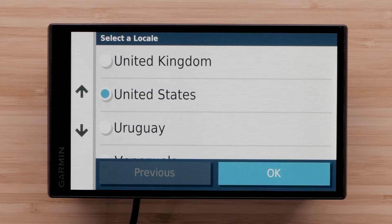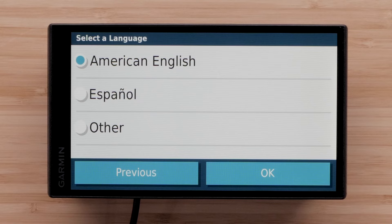Choose your locale and select OK, then choose a language and select OK. Read and accept the end user license agreement.